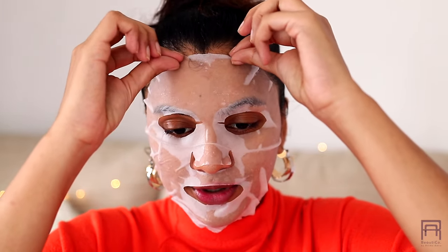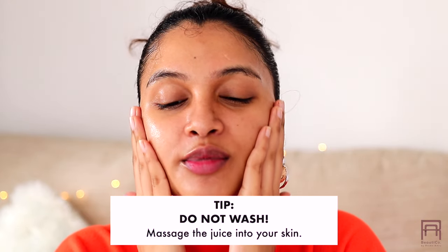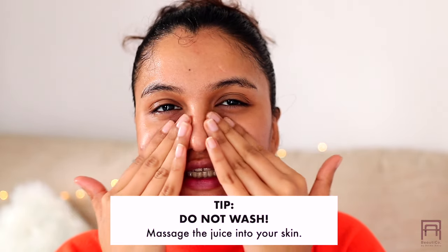I can already feel that it has completely soaked into my skin, and if I let it sit longer it is going to dry up, so I don't want that. I'm going to remove the sheet mask — oh my god, it feels so good! Now whatever is left on the mask, take it on your hands and start massaging this fruity juice into your skin.